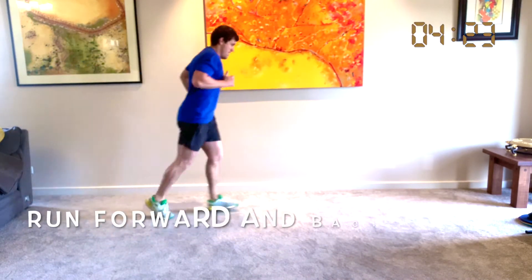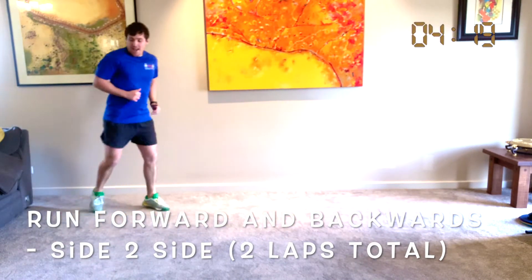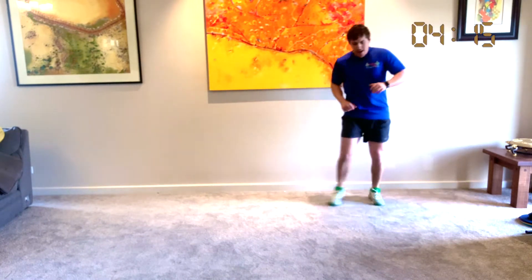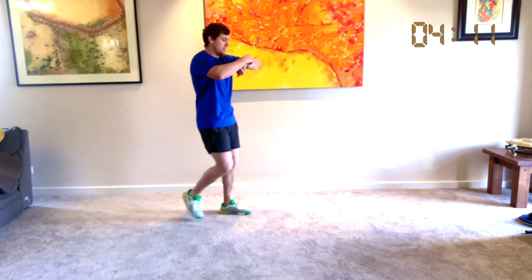We've got our forward and backwards, and side to side, side to side. Woo! Let's have a little rest — you guys are doing so well.